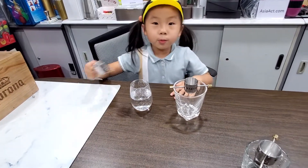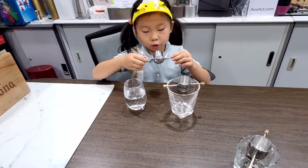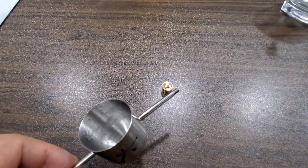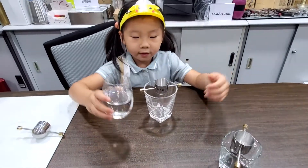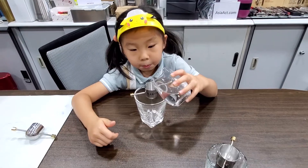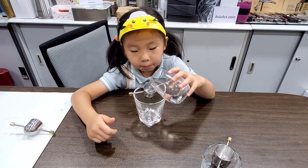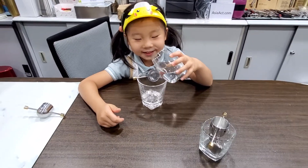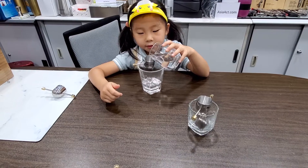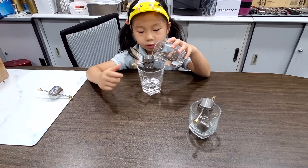So if you put 30 ml of water, it will pour it down by itself — look. Come and pour it yourself. It poured itself.